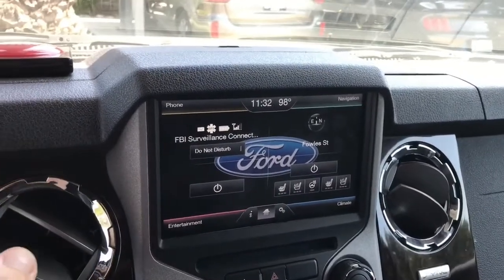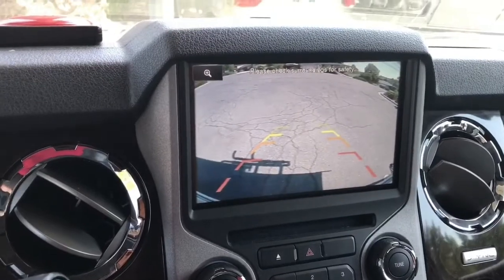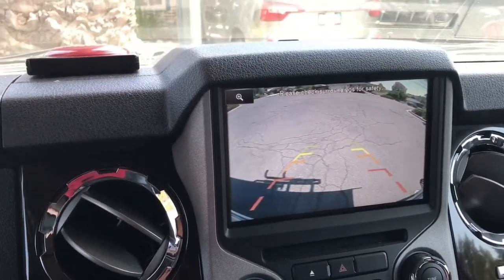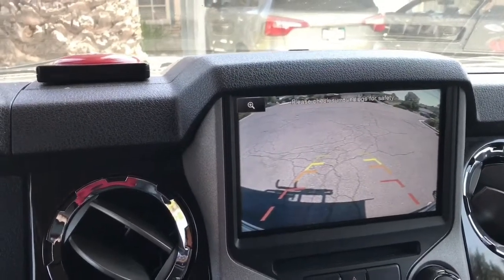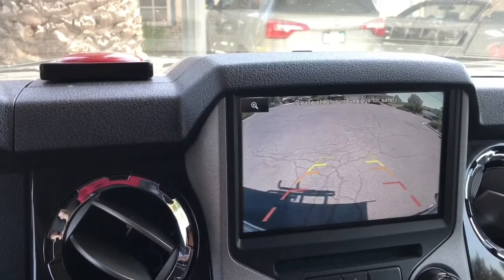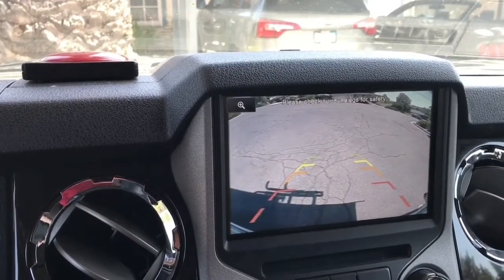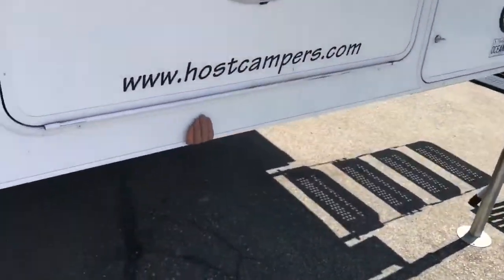The truck camper extends three and a half feet past the back of my truck, and because of that I can't use my tailgate. Inside my tailgate is the camera that goes with this setup inside the truck, so I'm forced to be using one of their crummy monitors. I decided I wanted my own camera again, so here's how I did it.